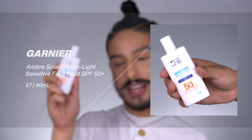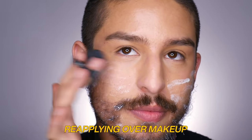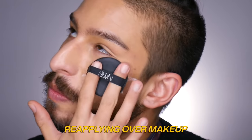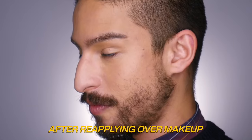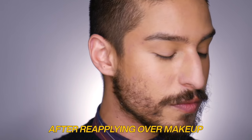Next is from Garnier — the Ambre Solaire Sensitive Advanced Face UV Fluid SPF 50+. This is very similar to the La Roche-Posay Anthelios Chocolate Fluid in texture, but it's a little bit more mattifying and oil-controlling throughout the day. It's a lot more affordable though — about eight pounds here in the UK — and it's what I'd reach for if I'm leaning a little bit more toward the matte side.